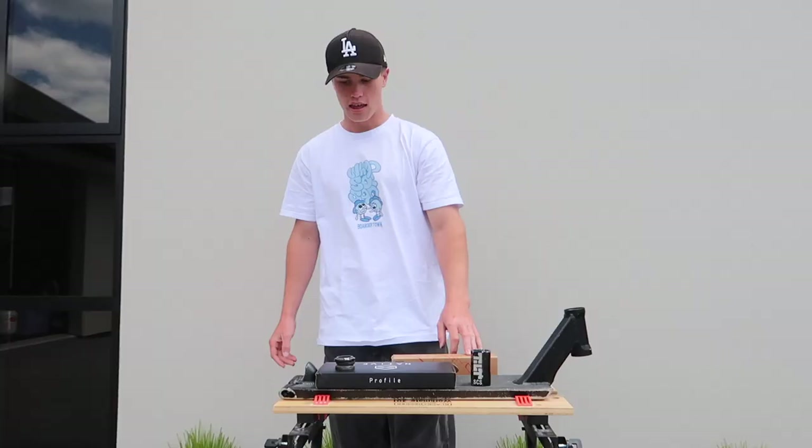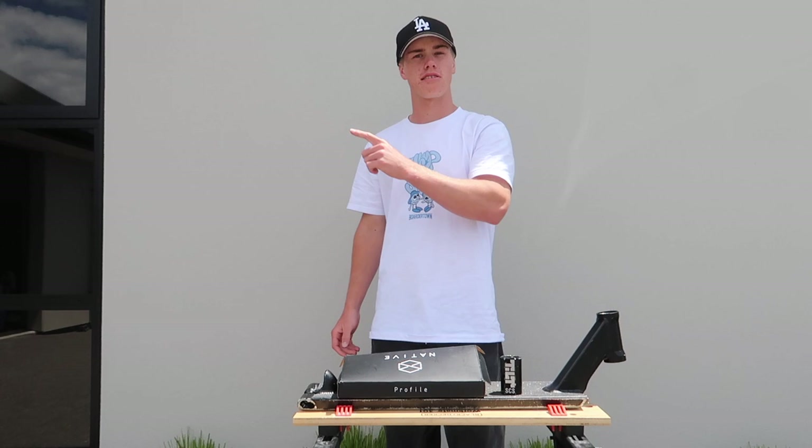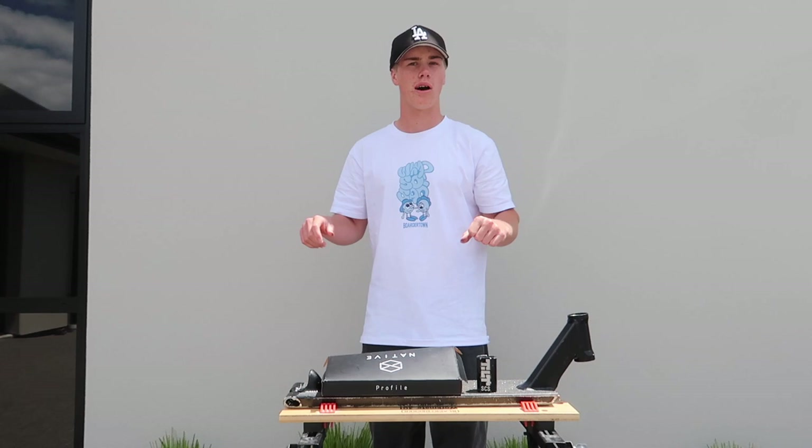We also got the Native Profile 115 by 30mm wide wheels, and we're running the Native grub. We're gonna start things off by cutting down my new bars to the same size as my old bars — gonna get a little bit skinnier this time because my old bars felt a little bit too wide when I was riding them.